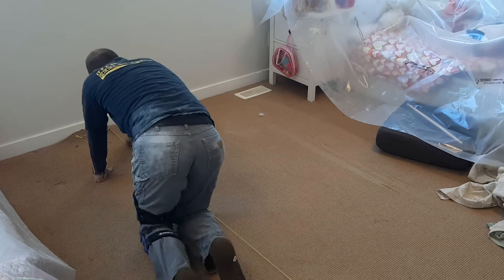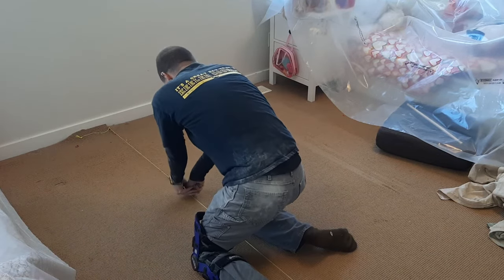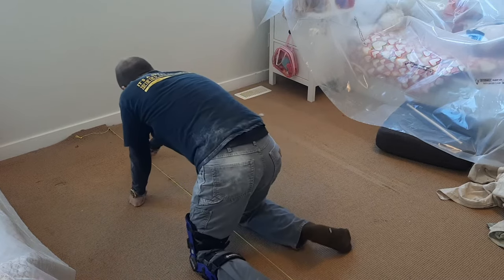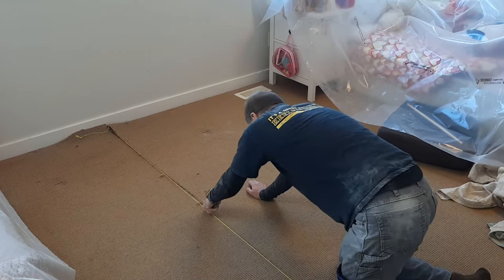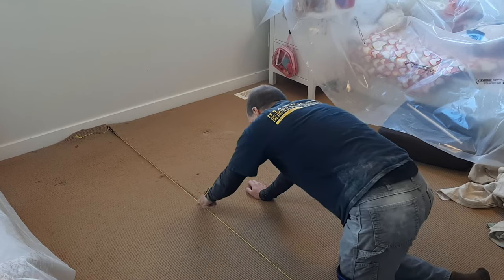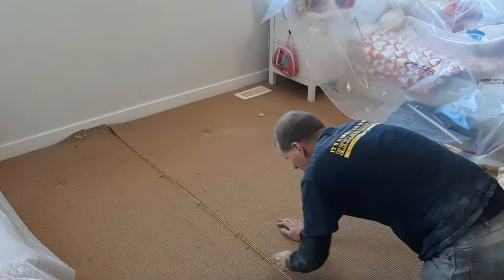Once you have the ceiling scraped, the next step is to cut the carpet and get it out of the way to make room for the base plate. What we want to do is split the carpet down the middle and roll it out of the way so that when the wall is done we can trim the carpet to size and reinstall it with a nice edge. A piece of string is one of your best friends here to cut a nice straight line.